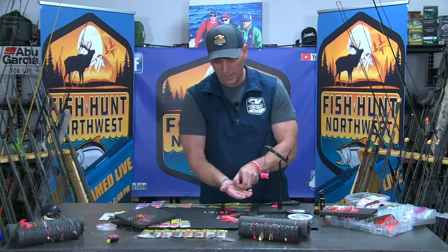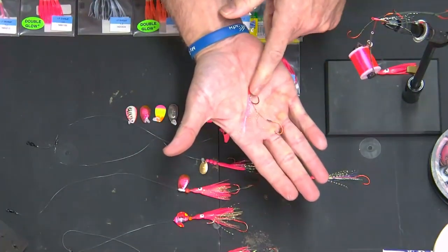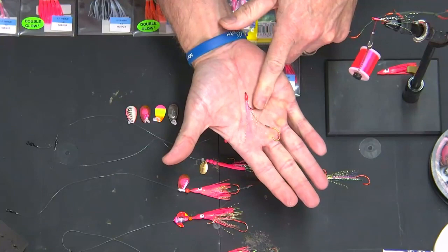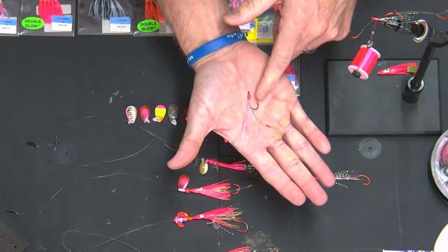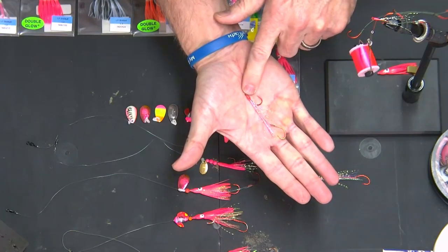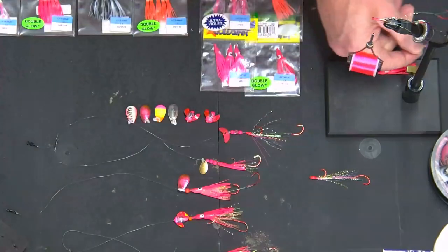So basically, you create that little piece of presentation — just a set of standalone hooks with your flash, your UV, the pink head, and your hook is open. Now, with any clinch knot, I can tie on my leader. So let's talk about leader lengths.